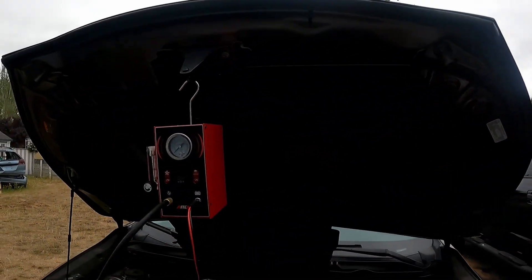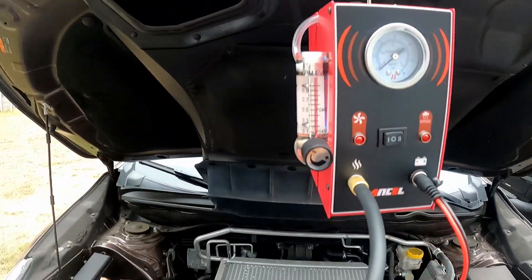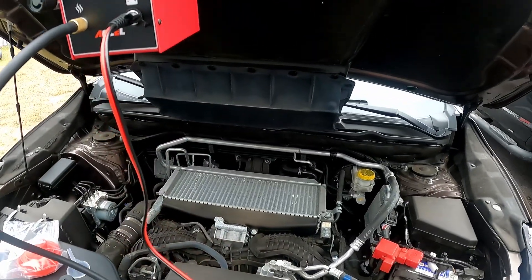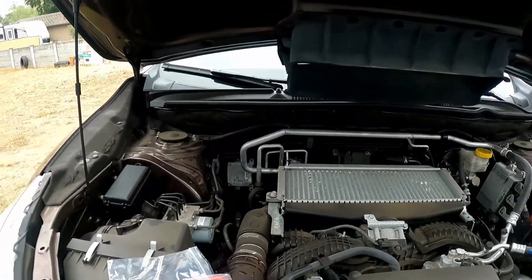Hello everyone, welcome back to the channel — Vasila, built for speed. Today we got a new tool review, and I'm kind of excited for this one because I always like these smoke machines. They've gotten me out of a lot of issues, especially with EVAP and boost leaks. People that modify cars or have boosted cars know what I'm talking about.